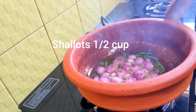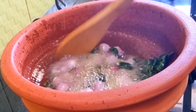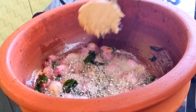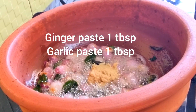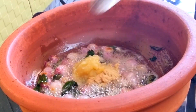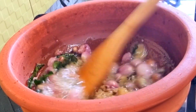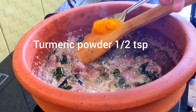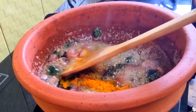Now add the reserved half cup of shallots. Add one tablespoon of garlic paste and one tablespoon of ginger paste — do it on a slow flame and cook till the raw smell of the ginger-garlic paste goes off. Now add half a teaspoon of turmeric powder.